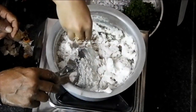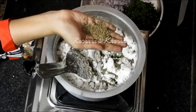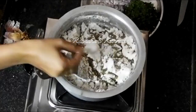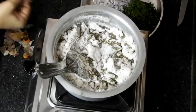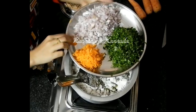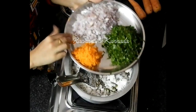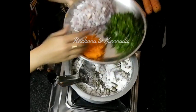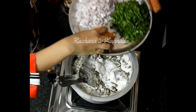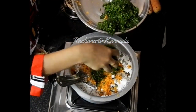Add beetroot and the red ingredients. I will mix the ingredients together.